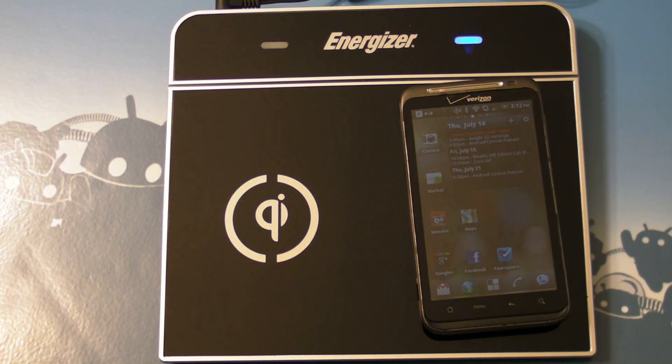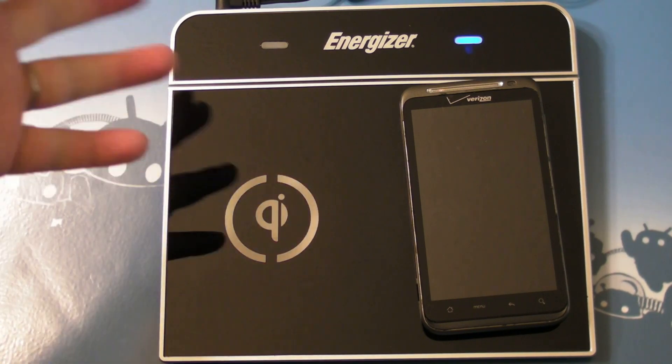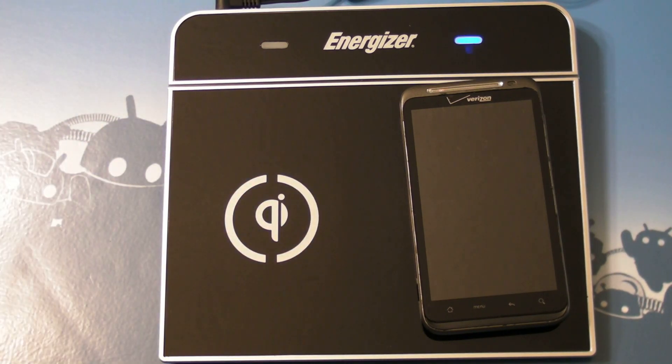Hey there everybody, Phil here for AndroidCentral.com. I kind of have a cool little twofer accessory review for you here. Sitting here on my table is an Energizer Key Charger — it's one of those wireless inductive chargers. These still aren't all that popular, but this one works really well actually.